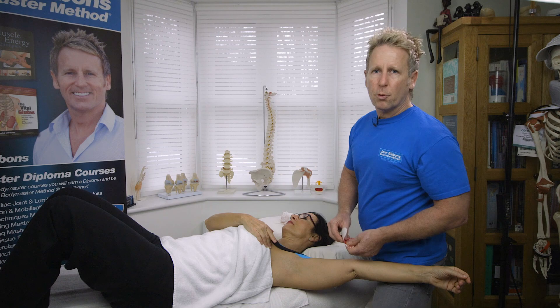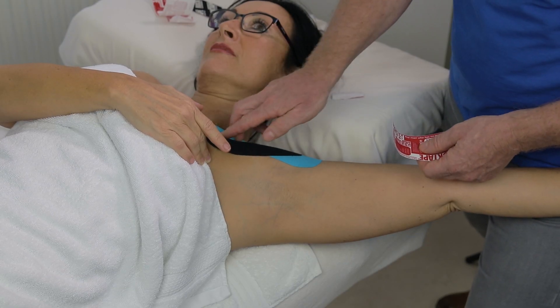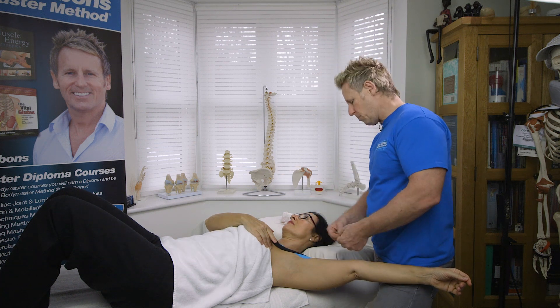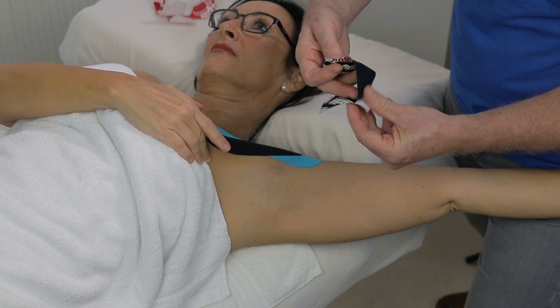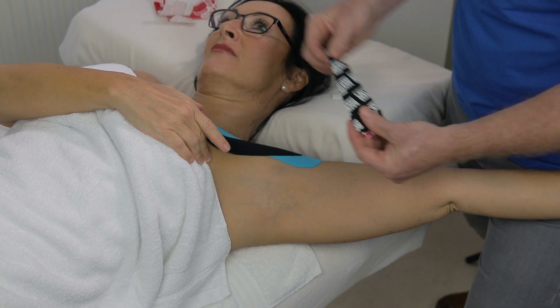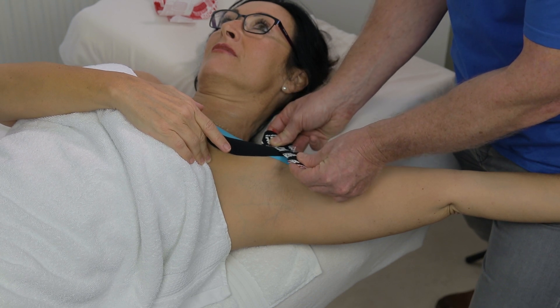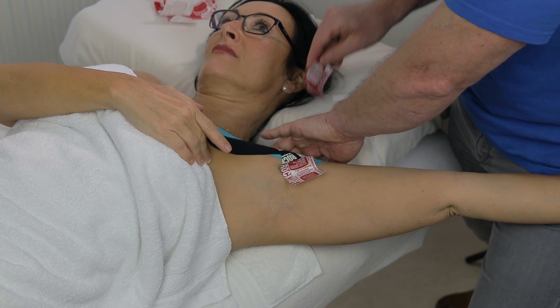You can leave it like that if you want, because we've covered the sternal fibres and the clavicular fibres. But if you wanted to blend them together, you can use a smaller piece. I'm going to split this one in the centre like a plaster and apply that directly across the insertion points — 50 to 75% stretch — apply that here and blend that one down.